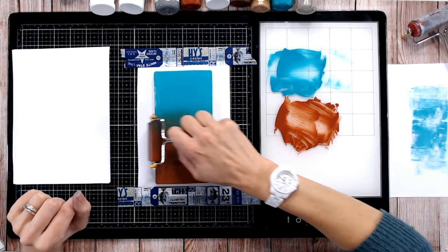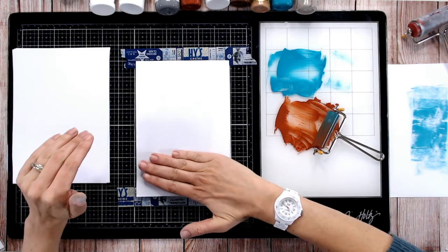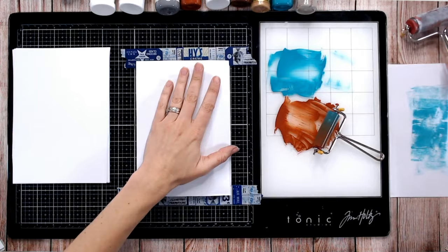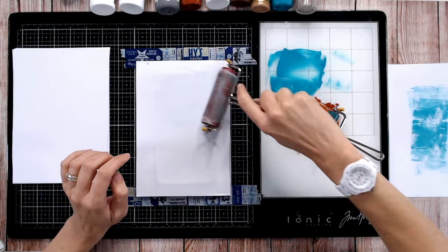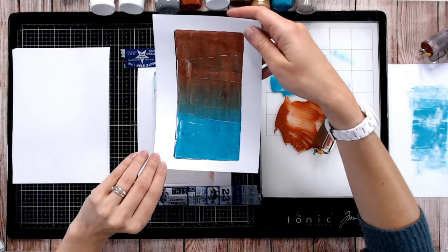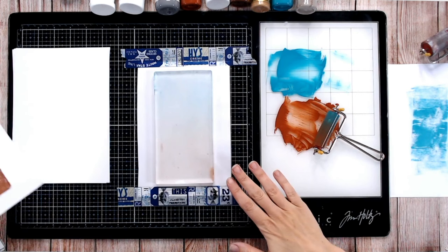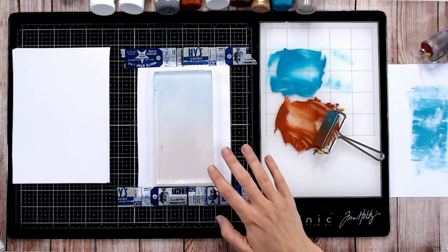We have a lovely blend between the two colors. Let's do our first print — a very basic one. Line up a piece of copy paper, press down onto the surface, and rub down reasonably hard. You may want to use your hand or a brayer to make sure every part of the surface is covered. Then reveal it — look at that! It's pulling all that paint off and we've got a beautiful ombre painted effect, with much more texture in the print than you ever saw on the plate.